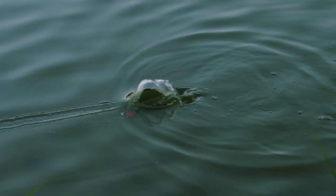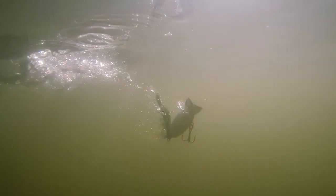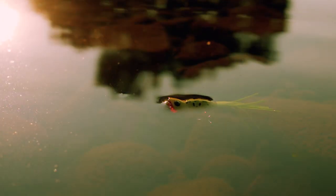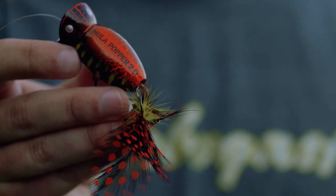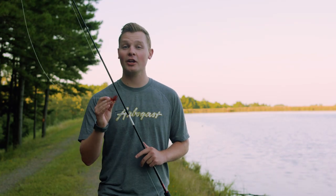One of those main reasons is durability. These feathers are made to last and withstand even the most violent strikes. The feather will actually sit further downward in the water, as opposed to the rubber skirt, which had more floating properties and would flare out. The further downward in the water that feather sits, the easier it is for fish to hone in on that bait.